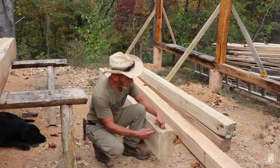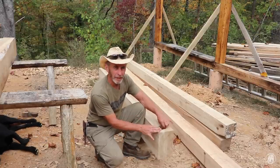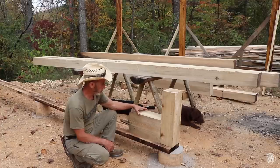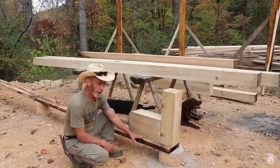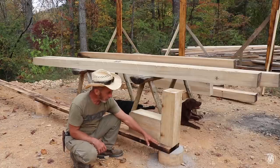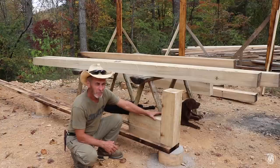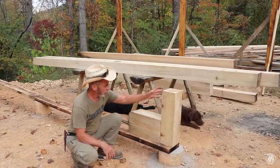I worked on the other end and got that one mortised out too, but I changed my mind on the design. The way it would sit on the sill plate — this six-inch mark is where the edge of the post would be, and I had dug out a three-inch tenon to sit that post down in here. But thinking about the fascia and the aesthetic look from the front of the building, the post wouldn't look good sitting up on top of the beam like that.